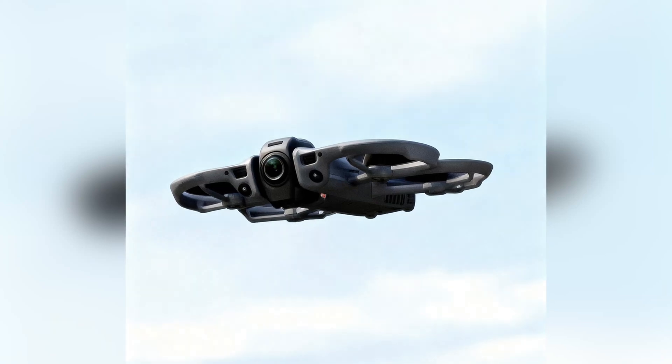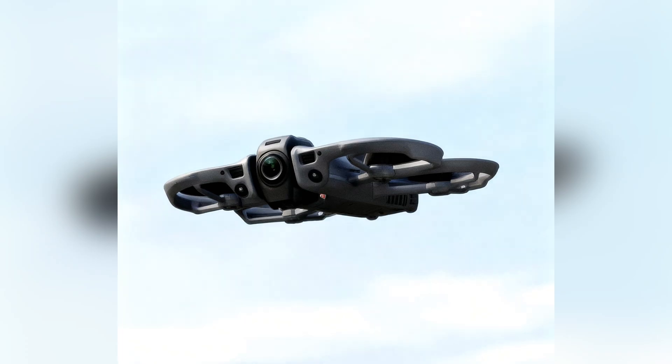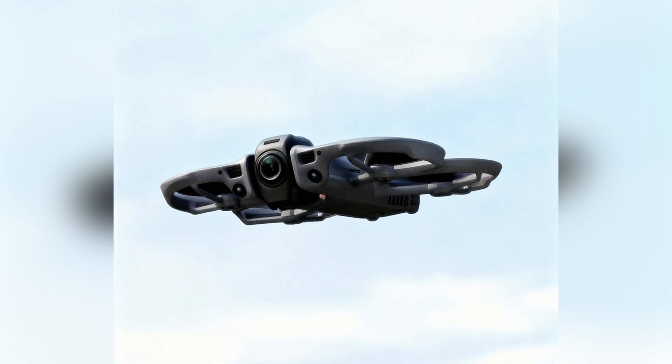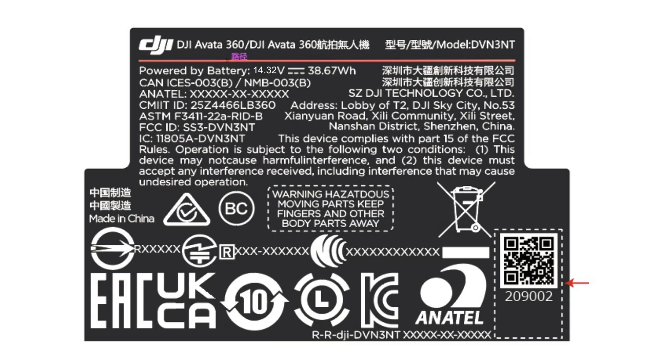The Avatar 360 leaks just got a whole lot more real, and honestly I'm not even surprised. In my last video I told you this drone was never going to be a sub-250 gram drone, and now the FCC filing basically confirms it. Let me quickly explain why, because a lot of people were still arguing in the comments.